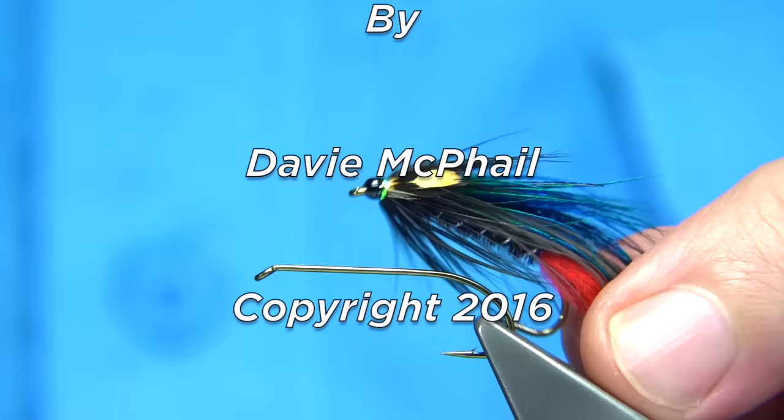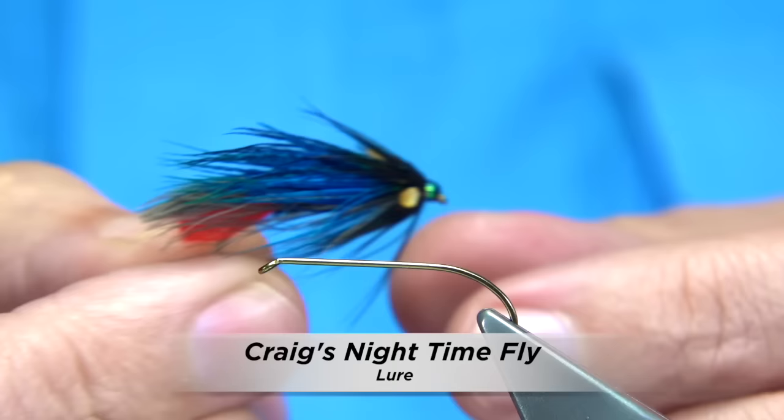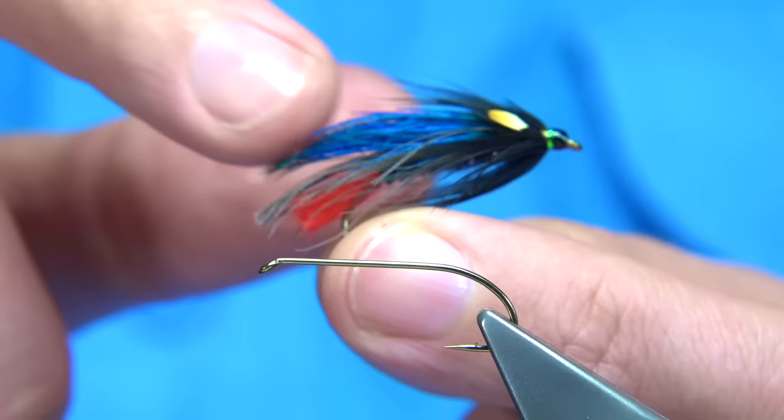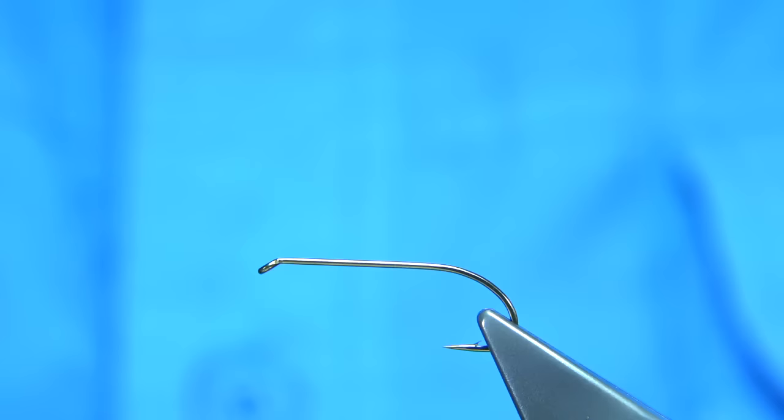I'm going to be showing you this fly. This is a variant of a well-known New Zealand fly called the Craig's Nightmare or Nighttime fly. It's basically a wee lure type fly fished at night time which gives the impression of a small fish. It could be fished both in the rivers and the lochs, but this is a variant.